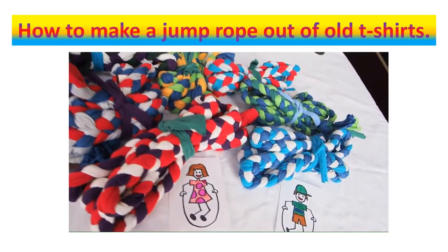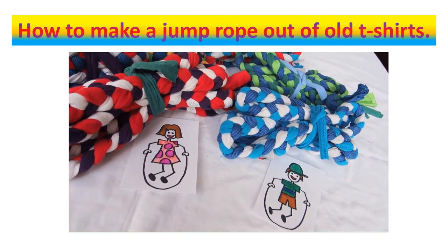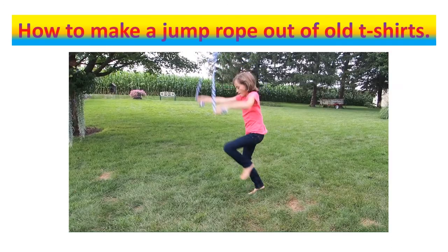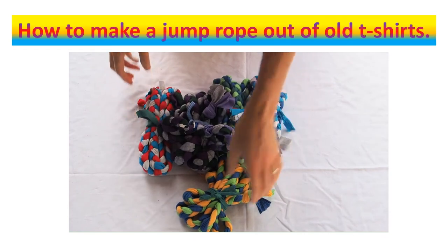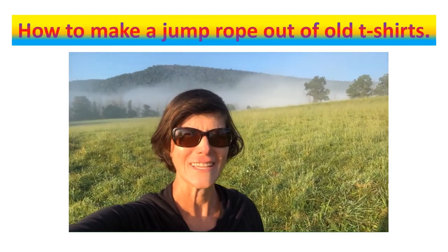We also like to add a little tag. If you're doing Operation Christmas Child shoe boxes, these jump ropes may be going to countries where they can't read English and aren't sure what to do with the rope, so we put in a cute little tag with a girl or boy jumping rope to show them what to do with their new gift. I hope you enjoyed today's episode — please comment below and let me know on a scale of one to five what you thought of this craft, and if you want to see more simple craft ideas, hit that subscribe button!